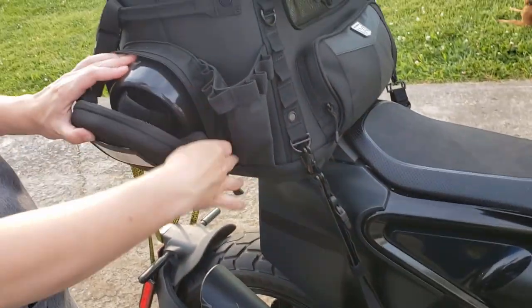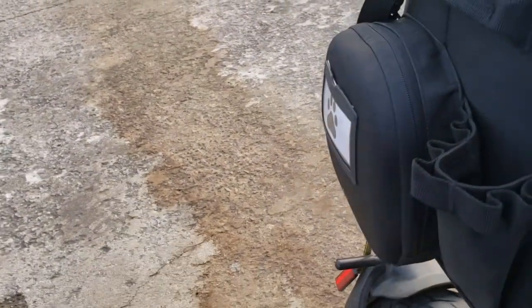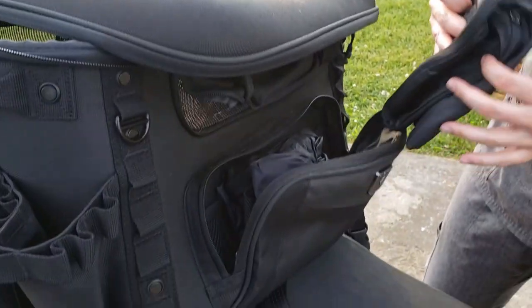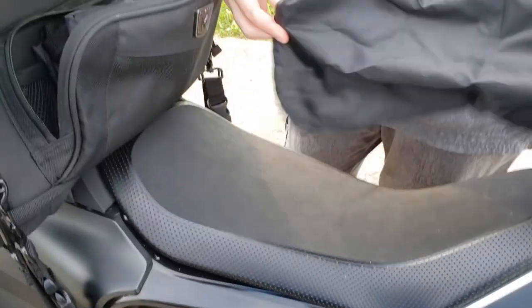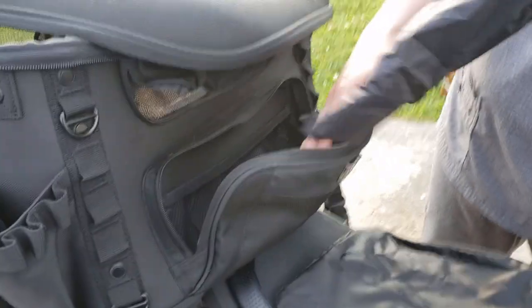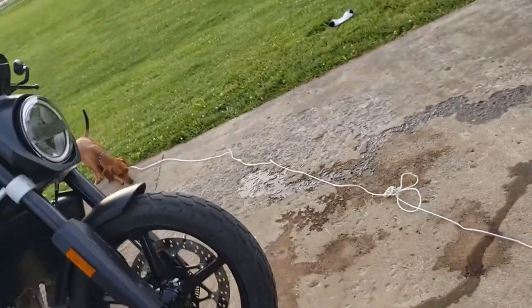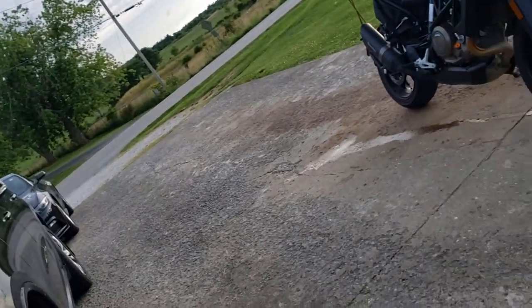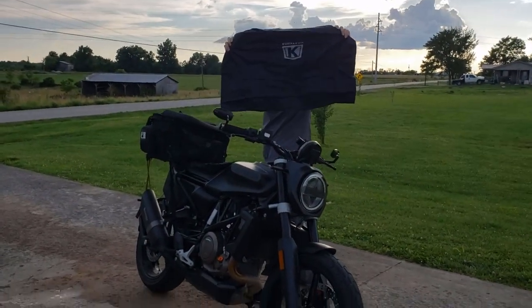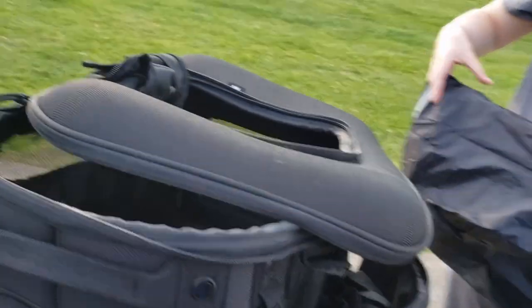There's another pocket in the front which I think came with a rain cover. Yeah, it came with rain covers and stuff. I'm not totally sure if the material itself is water resistant, but the rain cover is in here. That's what it looks like.